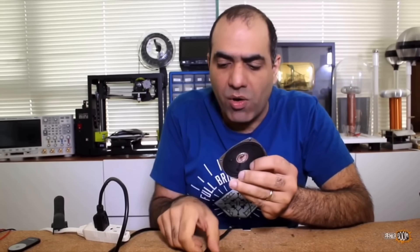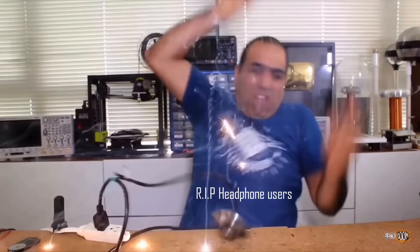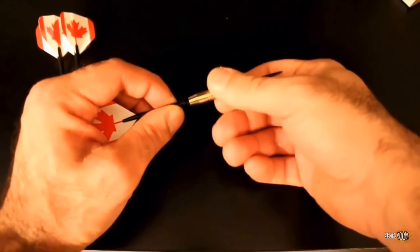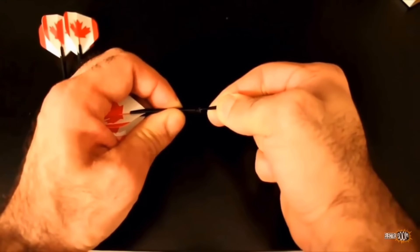As you know, a speaker is a magnet and a coil. When you excite the coil with an AC voltage, it vibrates at the same frequency. The first thing you need to do is to unscrew the head, rotate it, and mount it on the tail by piercing into the tail.